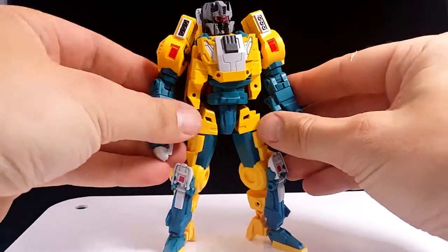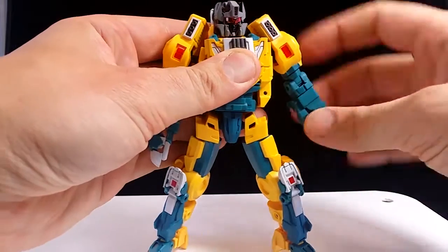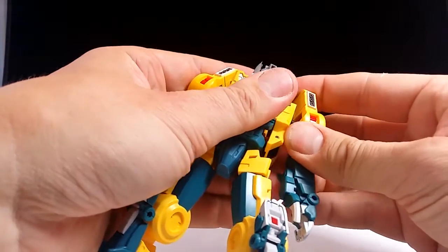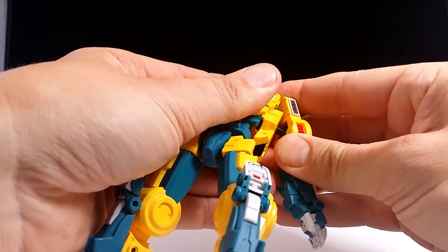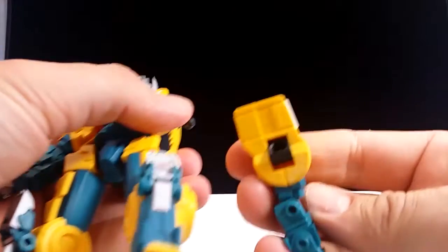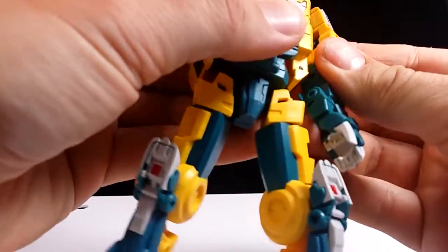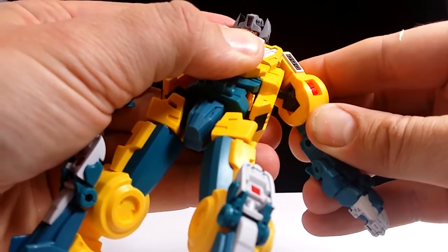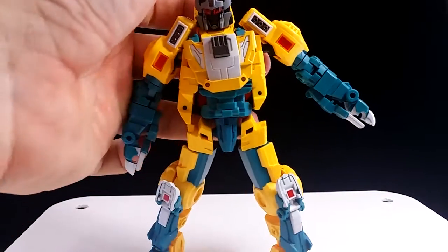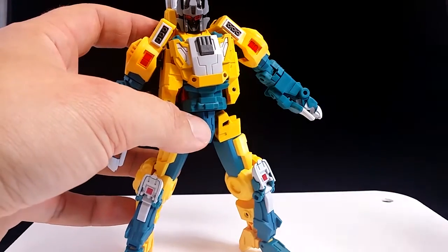Like Code, the posability is good but limited in some ways. We've got a ball joint in the shoulder, which is pretty nice, but the detailing up here collides and limits posability. Fans Project have put an extra hinge in here — the ball joint itself is on a hinge — which should give more range. But the reality is it only gives marginally more range, and you more often than not pop the shoulder off in the process, which is going to loosen it. So it's a good idea, but not really executed that great.